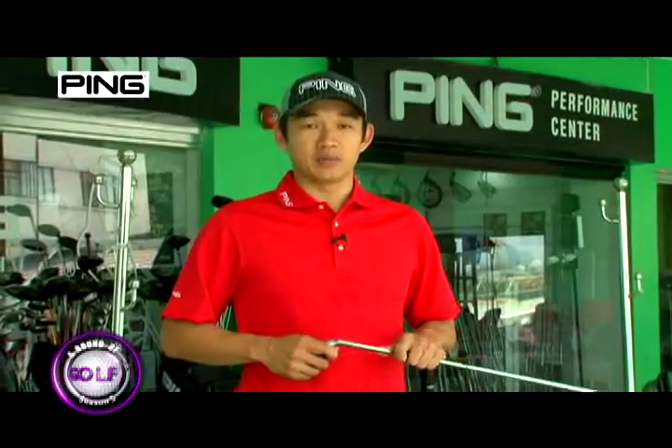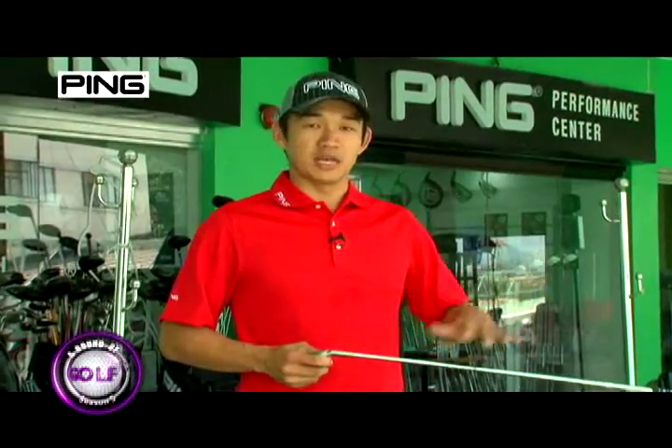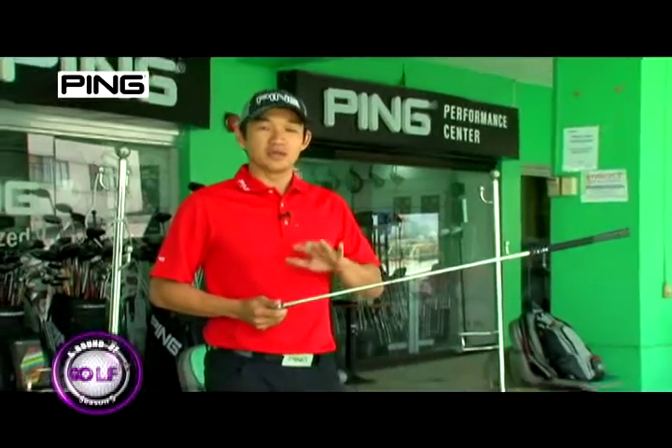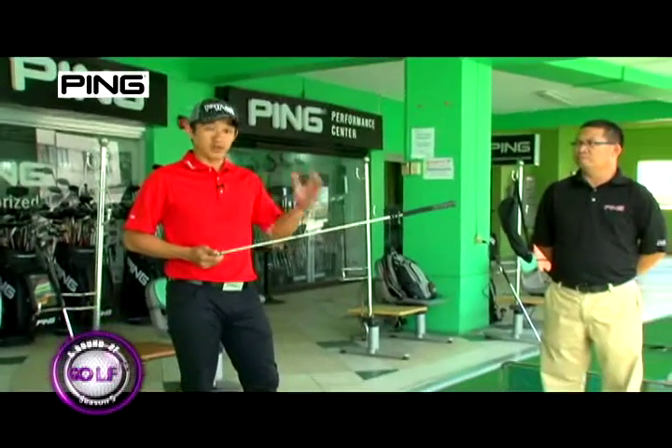So here we have Simon. Simon is a better player. Although he's slightly shorter than Noel, I'm going to check if he can hit a longer club than what is recommended for him.